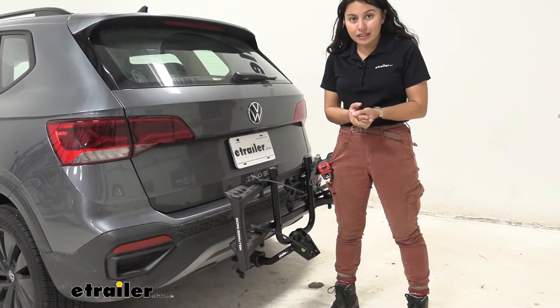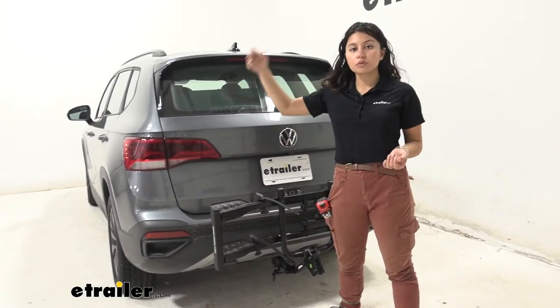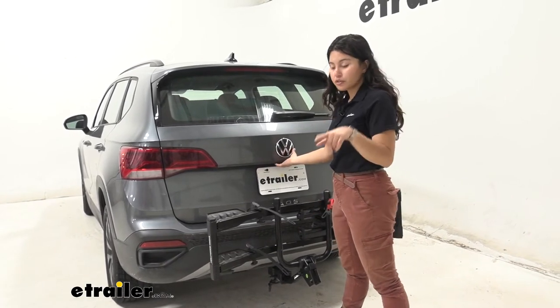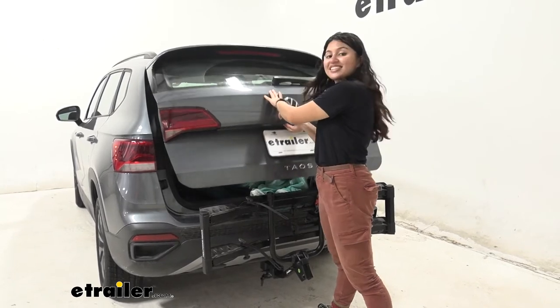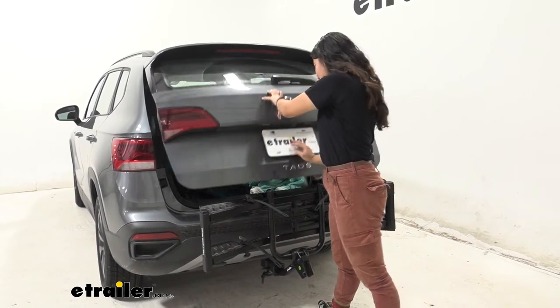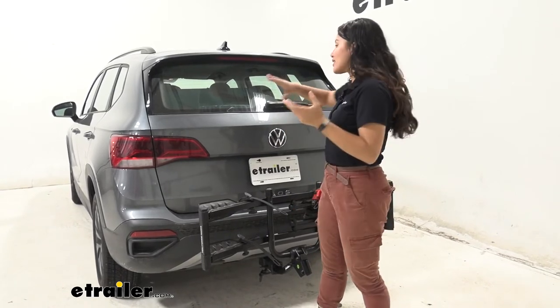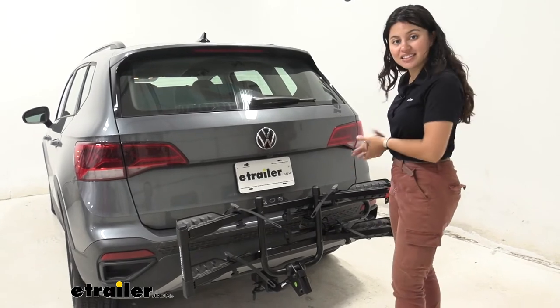What is it like living with a bike rack behind you? Notice how our rear window is completely visible, our taillights are visible, our license plate is visible, and our backup camera is visible too. And yes — we have clearance to open up the hatch as well. So even with the bike rack on, you do not lose access to your trunk. You can still grab or put away your groceries. That's pretty cool to see.